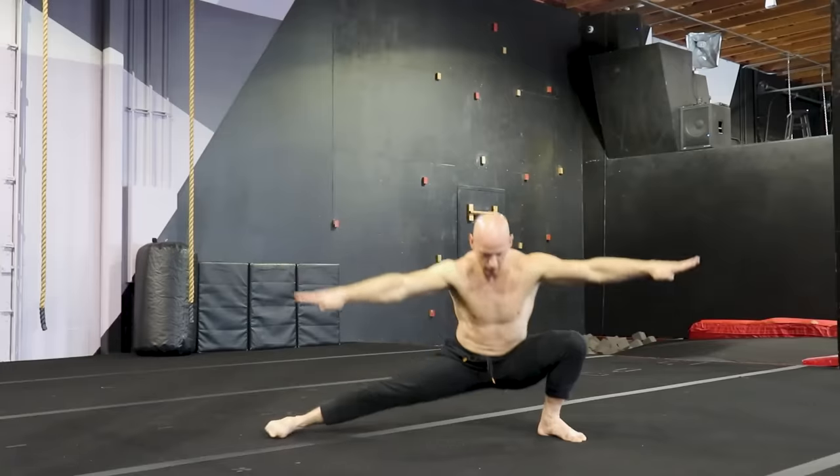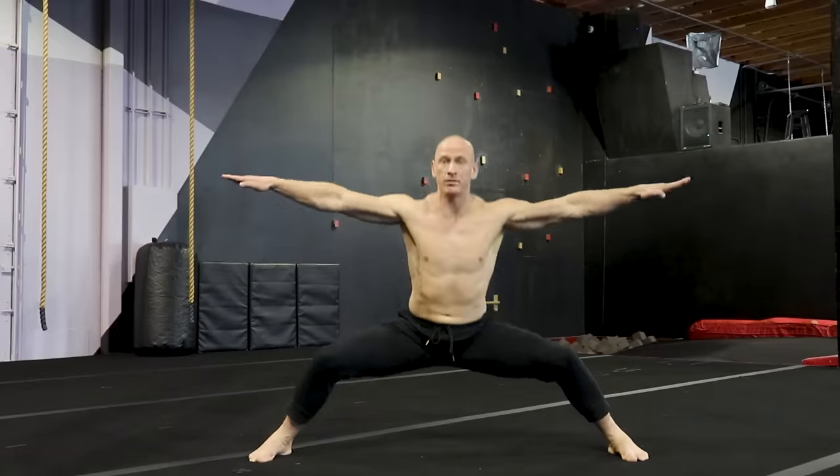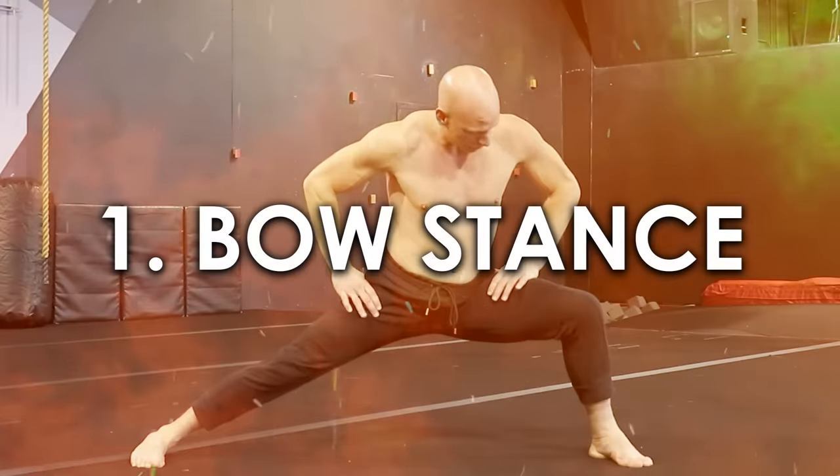This five-move full-body training should be part of your regimen every single day. We start with something that everybody can do, but it may expose some weak links, and that's okay too.